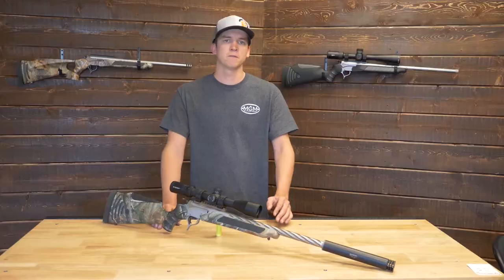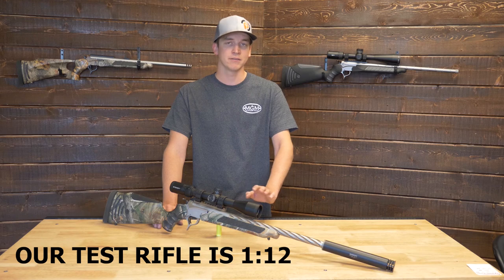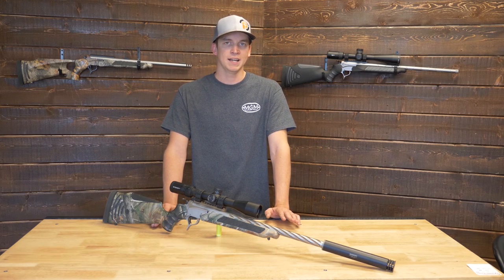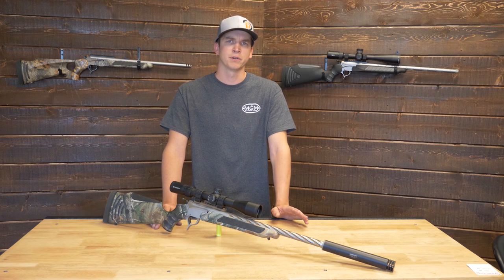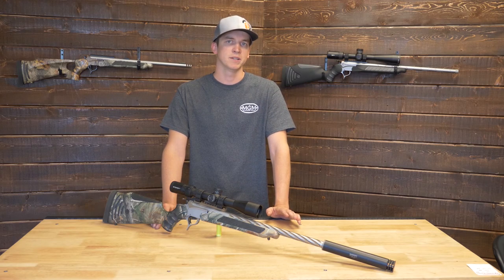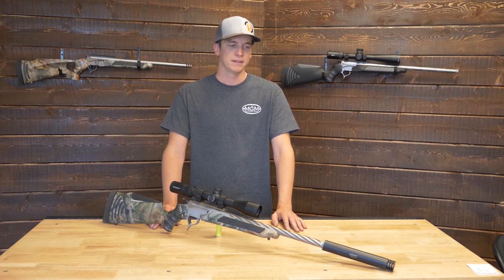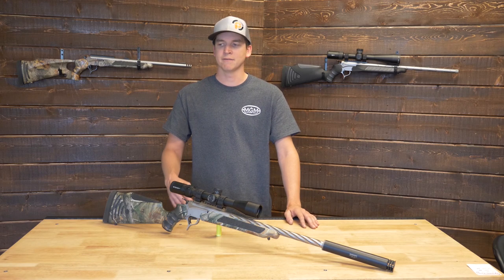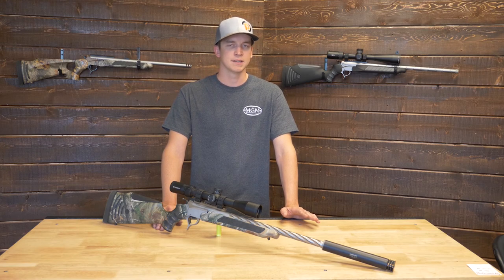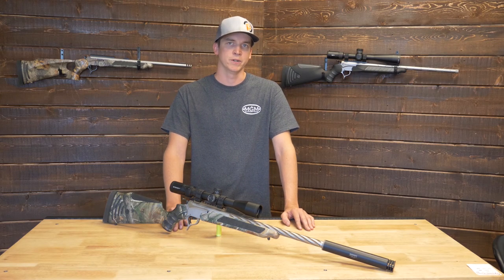The twist rates we offer from Match Grade Machine are 1-7, 1-8, 1-10, and 1-12. The 1-7 is a very fast twist for a .30 cal, and 1-12 is more relaxed, like what you'd find in older .300 Win Mags or .308s. I would currently suggest a 1-10 — that'll cover a wide variety from light bullets all the way up to heavy target bullets. The 1-12 is fine up to about 168 grain, but above that I'd definitely suggest a 1-10.